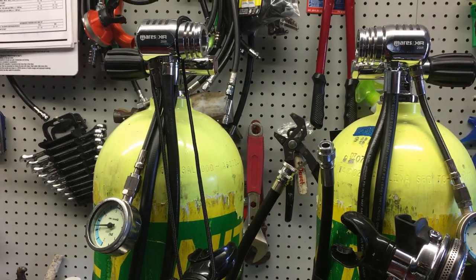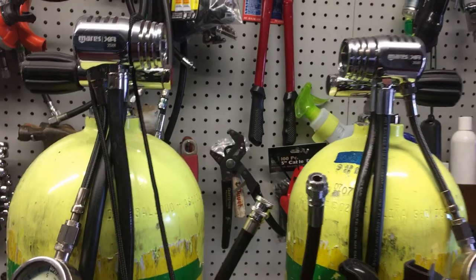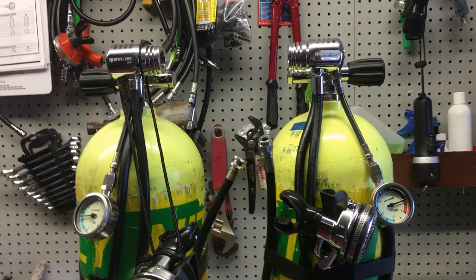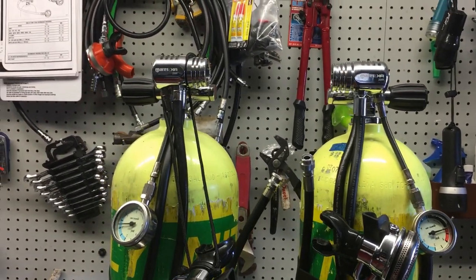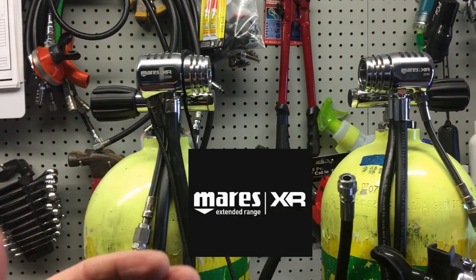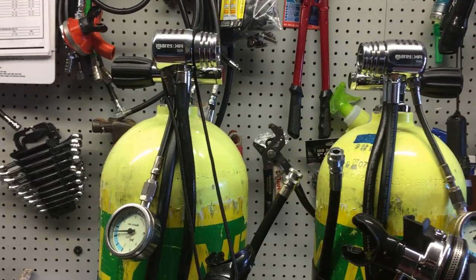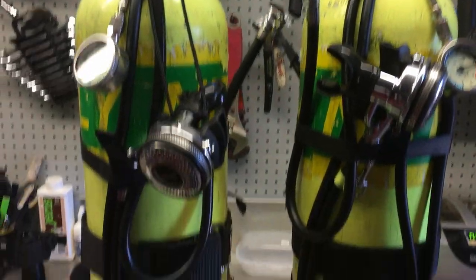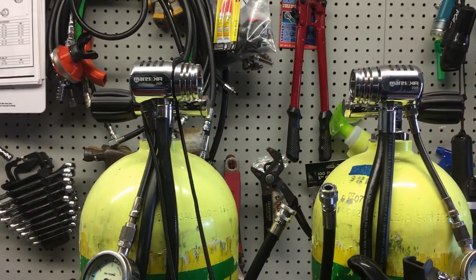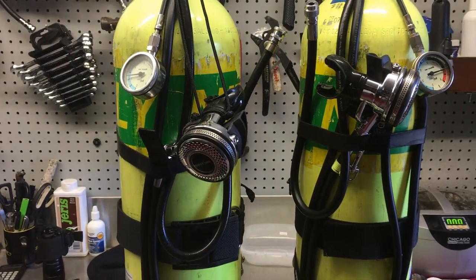I appreciate you watching this video. If you liked it, smash that like button. If you want to know more about my setup and why I dive side mount versus back-mounted doubles, click the link here. If you want to know more about the reg system I'm using — currently the Mares XR DR25X — click the link for a review video. Follow us on Instagram, Twitter, Facebook, Pinterest, and subscribe here on YouTube. We appreciate your business.